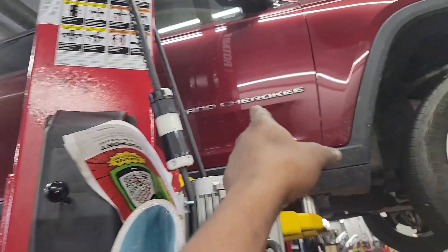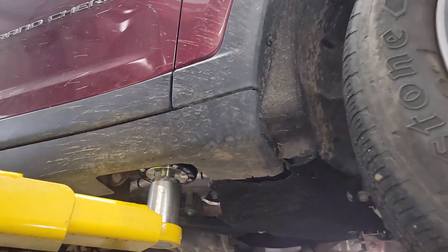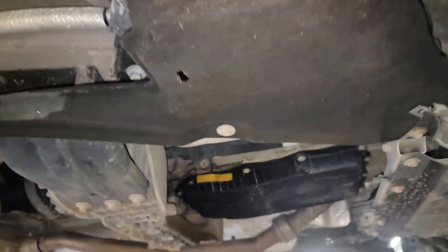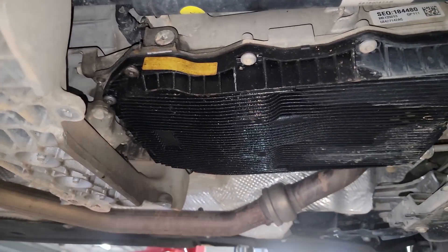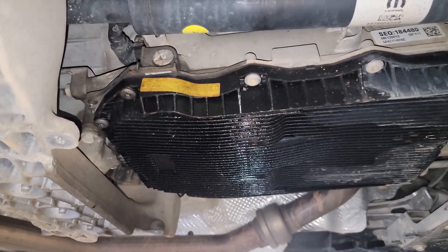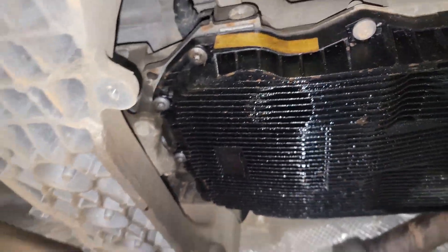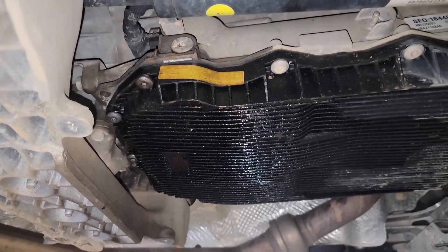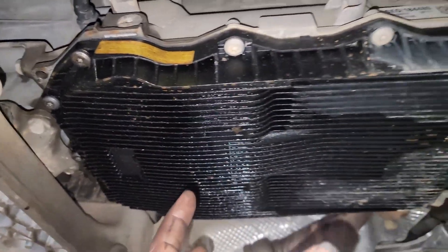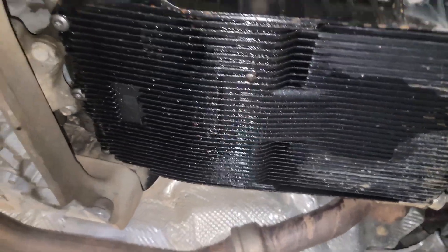2024 Jeep Grand Cherokee, fairly new. The transmission is slipping, and the good news is I can visually see why. Look guys, that's the leak right there. I can imagine it's low on fluid. The only place the leak is visible is here — no leak at the cooler, no leak anywhere else.